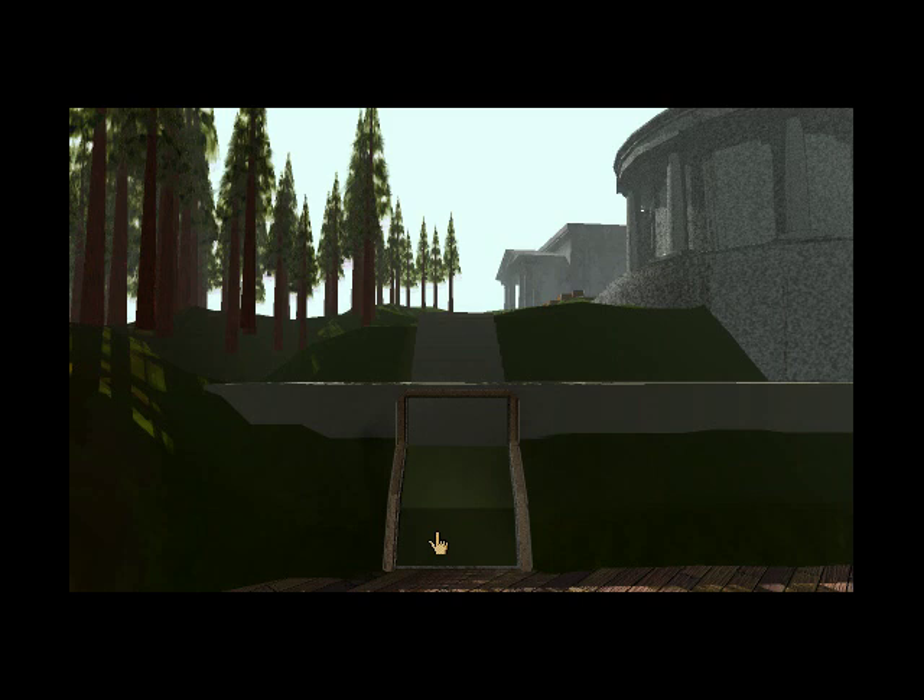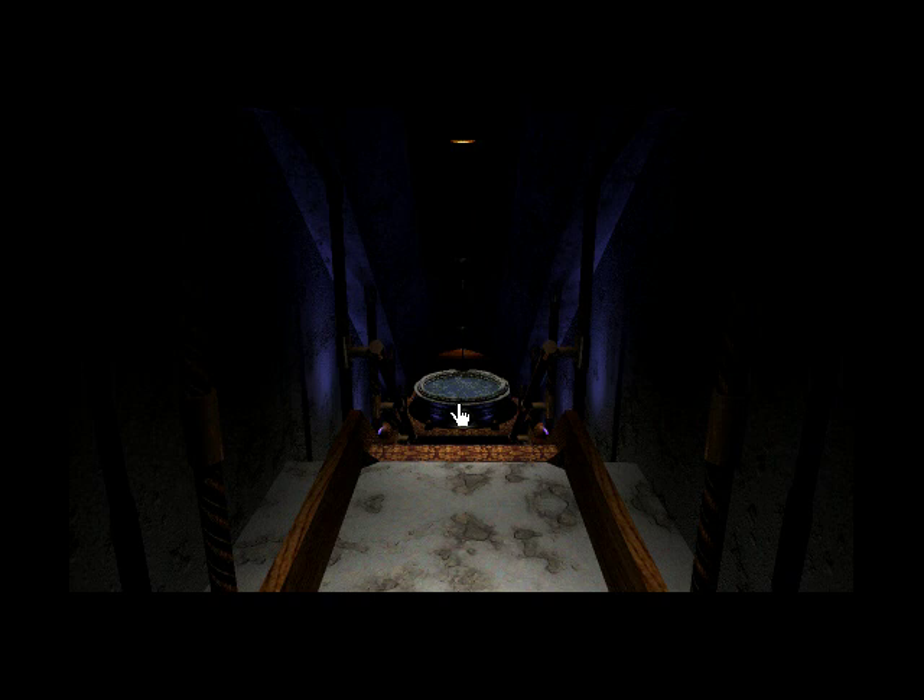Welcome back! There's a door in the side of the docks, and we can open it. Let's see if there's something down there. Sounds like somebody put a stereo down here.